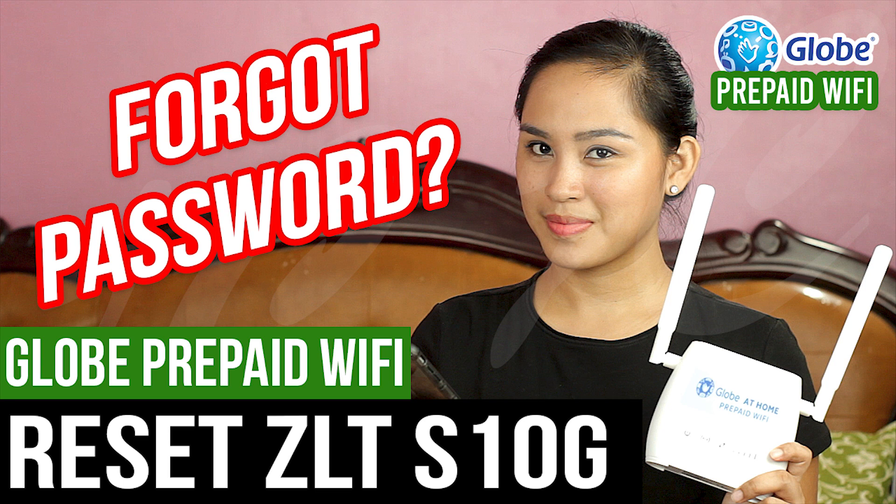Hello Jess and Chami viewers, in today's video I will show you what you can do when you forget your Globe prepaid Wi-Fi passwords. Before we start, make sure to subscribe to this channel — it will really help us a lot.